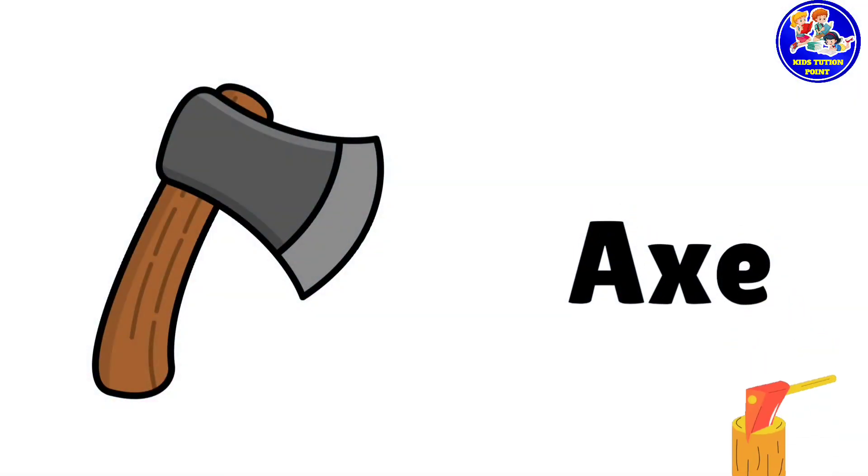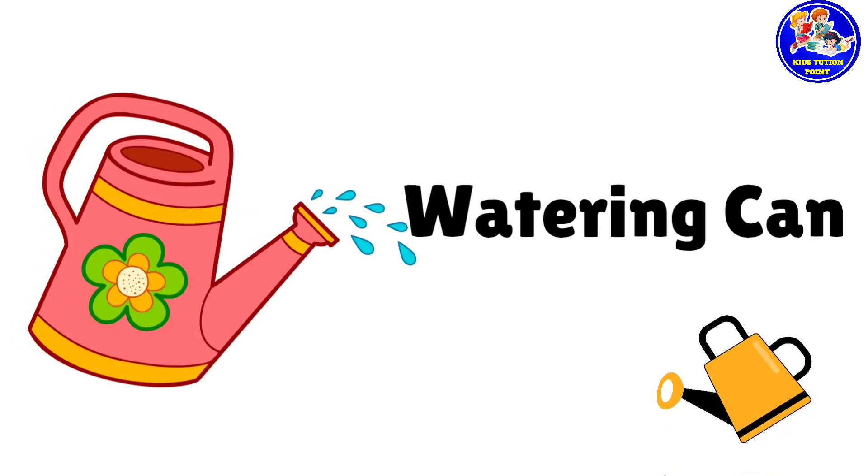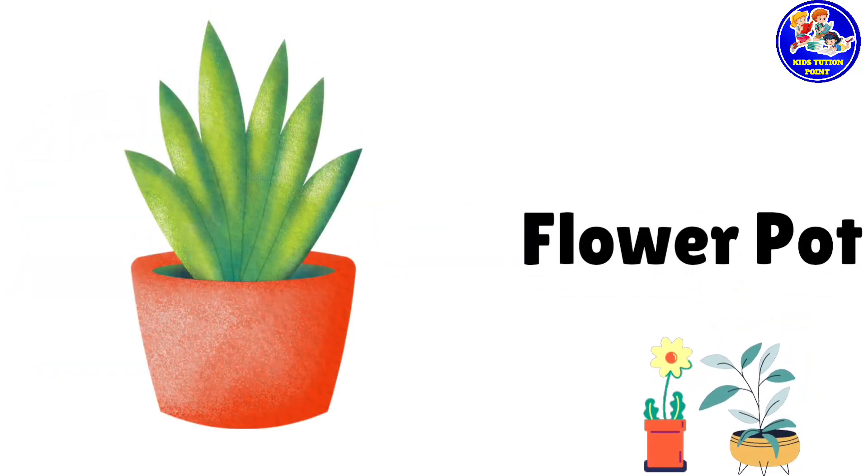Eggs. This is eggs. Watering can. This is watering can. Flower pot. This is flower pot.